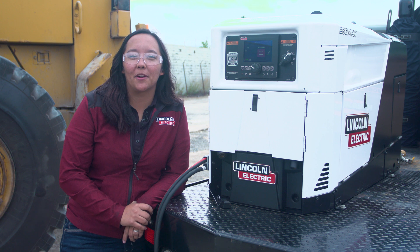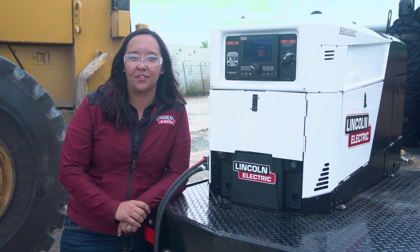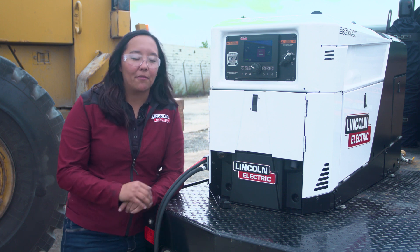Hi, I'm Kristina Yamaguchi, Commercial Product Manager with Lincoln Electric. We're here with our brand new Ranger Air 260 MPX multi-function engine drive. Today we're going to be demonstrating our battery charge functionality, and I'm going to show you how to use it on the interface, and we'll get right into it.